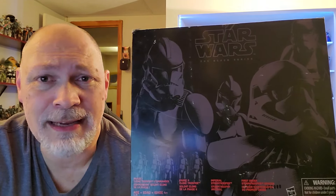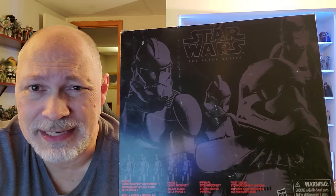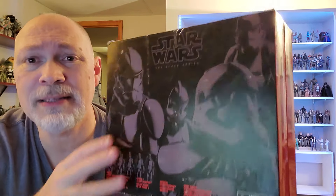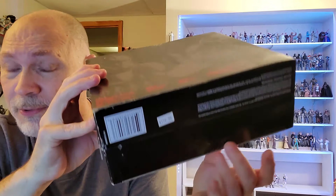So this set came out in 2015, it was Amazon exclusive, and it retailed for $80. Ever since I started collecting it's been $120 plus, but I found this one on eBay for $50. After tax and shipping it was a little over $60 — not a bad deal. Now the box is a little beat up, got some rough spots, it's missing a tab, but it's still sealed.